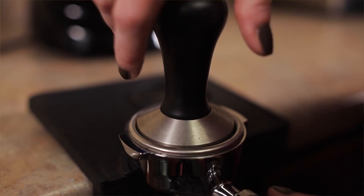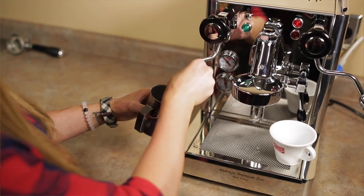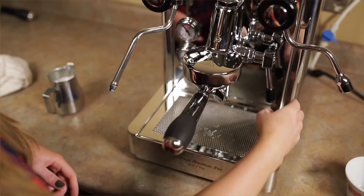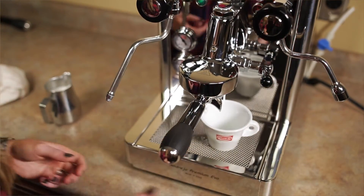Another thing that we love about the Andrea is the fact that it has an easy-to-access expansion valve right under the top of the machine. It also has an easy-to-access drain boiler when and if you ever need to transport your machine for shipping purposes, if you're moving, or if you're simply not going to be using your machine for an extended period of time.